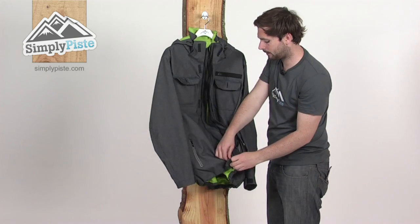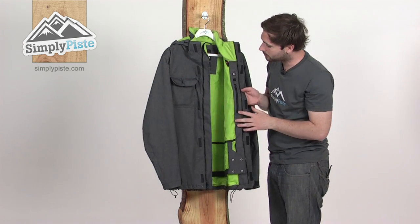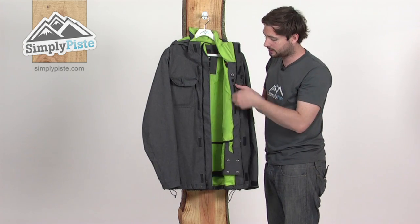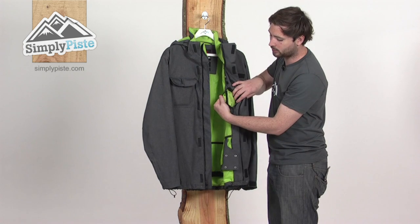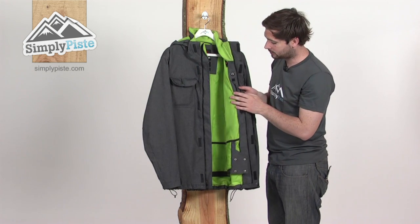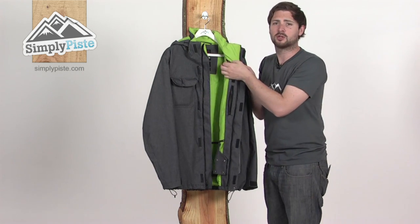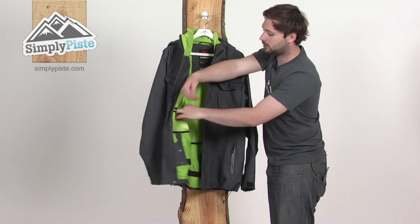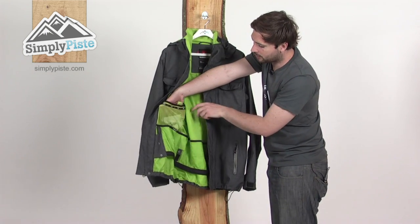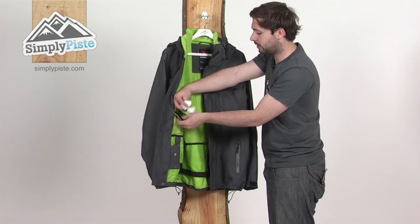Inside the jacket, there are a couple of pockets to stash all your bits. There's a media pocket on the side where you can pop in your MP3 player, plus a little mesh pocket for your phone. There's a headphone port coming out of this pocket and a little loop at the top for you to feed your headphones through. On the other side, there's a large goggle mesh pocket for stashing your goggles, and there's also a little goggle wipe provided.